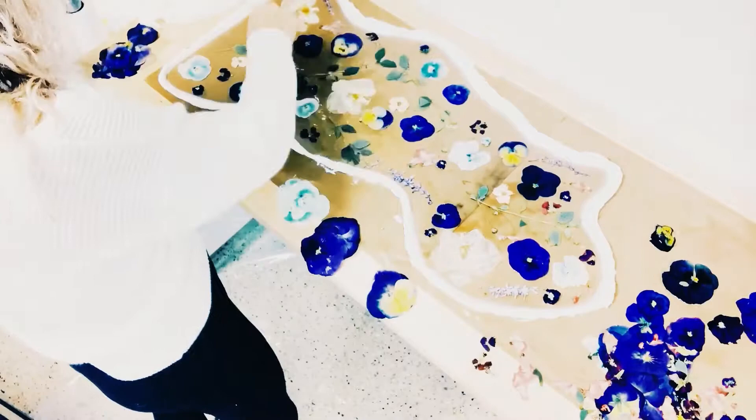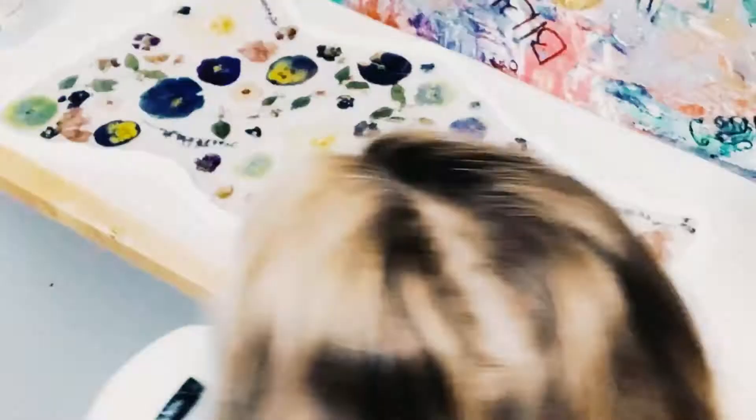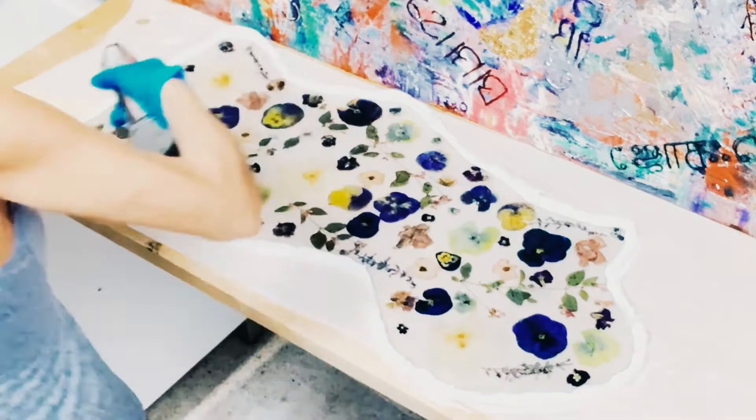Once I lay these in, they will kind of sink to the bottom, and then I will go on and put in my second coat of resin. That's what I just did, and now I'm blow drying it to move it around, and I used my blowtorch to get all the bubbles out.